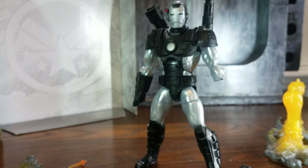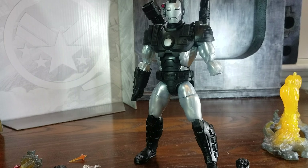Overall, this figure has a really good presence just standing still.